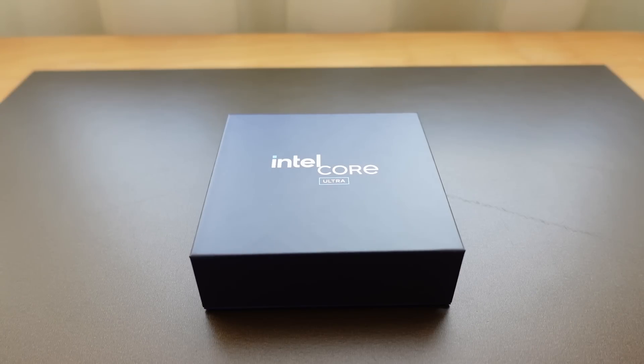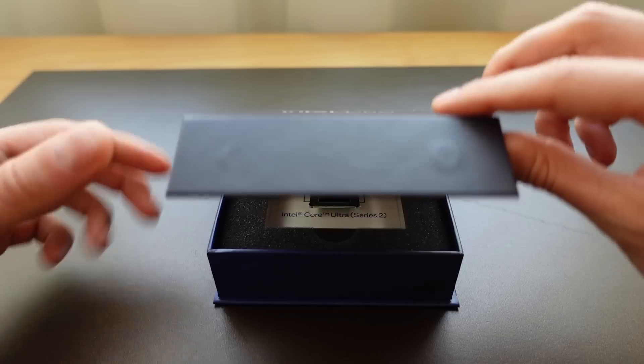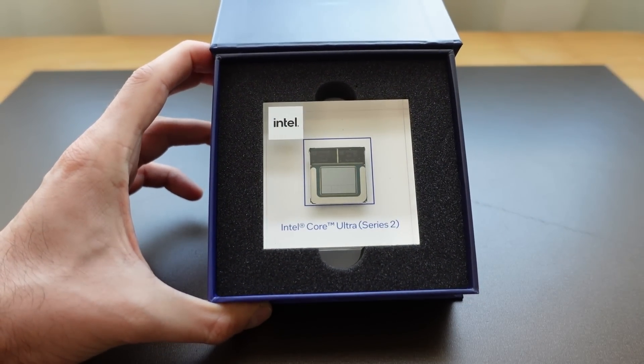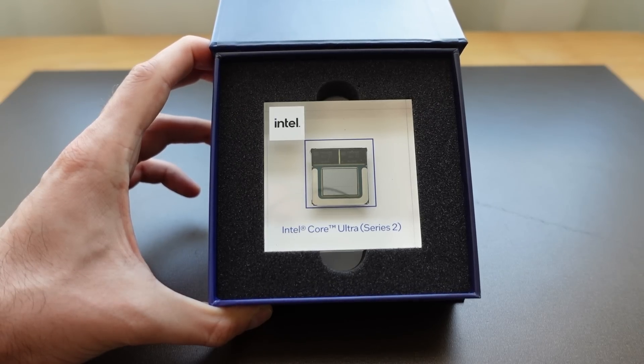There's something really cool inside of this box that I have to show you. Let's open it and take a look inside. What you can see here is a Lunar Lake SoC, and it's not just a mock-up — it's actually a real chip.